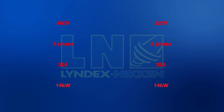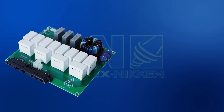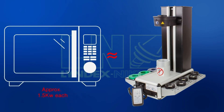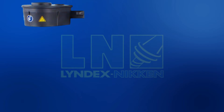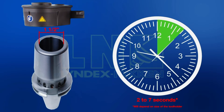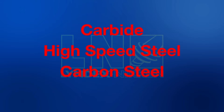Last but not least is the 14 kilowatts. In our machine, we have a filter card that allows us to boost our output without the use of a transformer. 14 kilowatts is almost 10 times that of a microwave. Using that much power, the heating head can heat up to an inch and a half diameter tool holder in under 7 seconds. This allows our shrink fit unit to shrink carbide, high speed steel, and carbon steel.